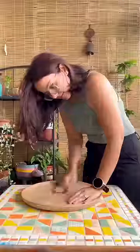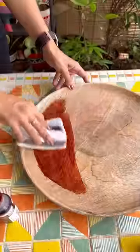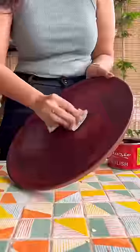On the top of the table, I used this old wooden tray. I sanded the surface a bit and then used a combination of wooden stains to stain the wood.